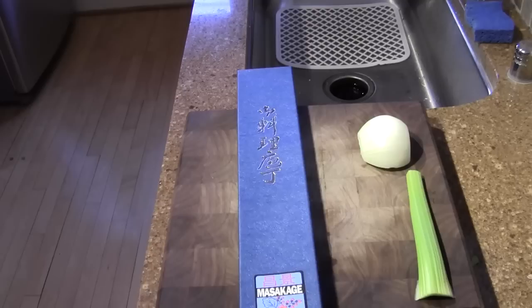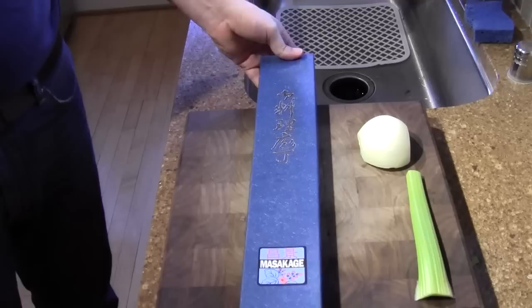Hello, this is Mark Richman from ChefKnives2Go. Today I'm going to talk to you about a relatively new knife on our site. It's called the Masakage Yuki 240mm Gyuto.